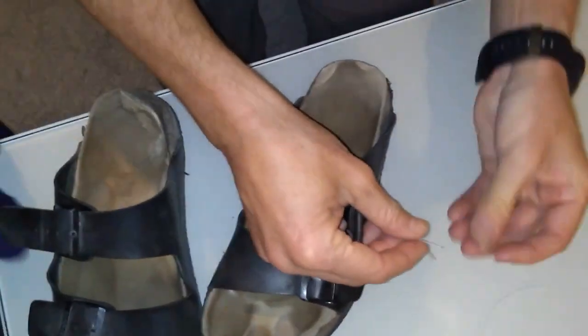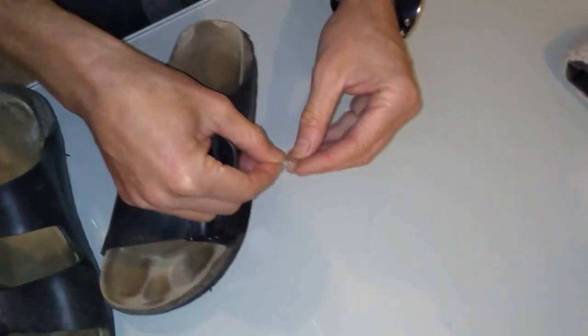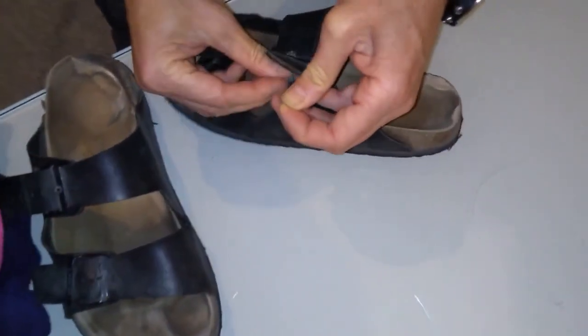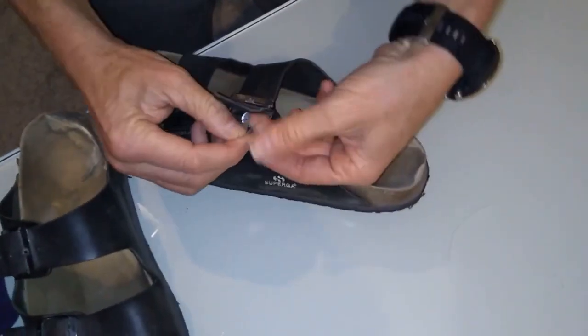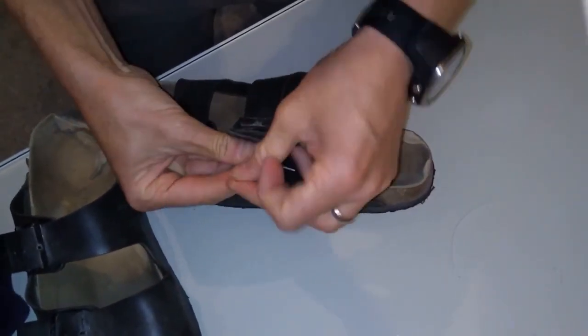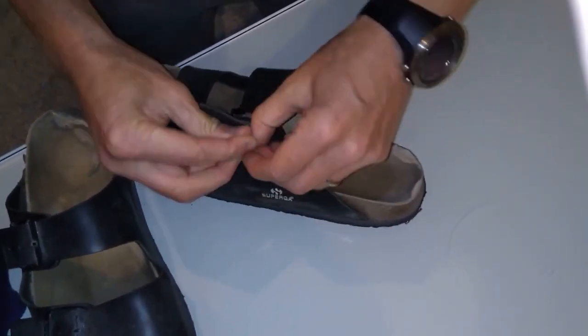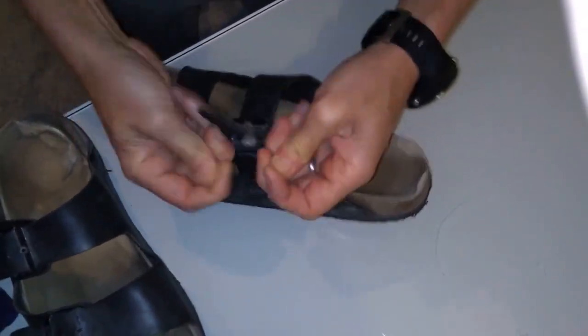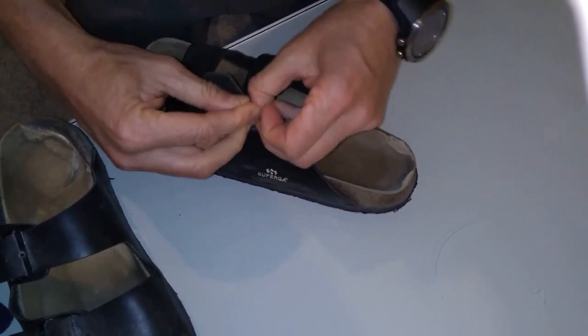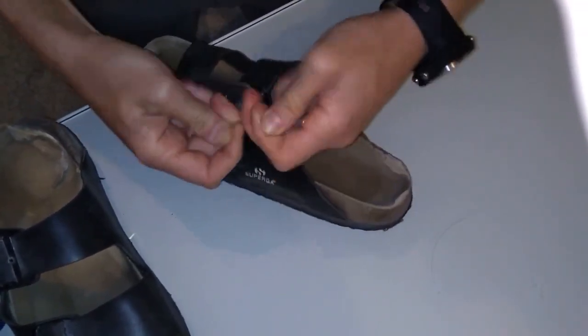And then what we do — take the other little button, pop it straight through. Diametrically opposite holes in the button. Tension with two simple knots: one — it's tight — two — that is tight. And one more. Oh, that's great.